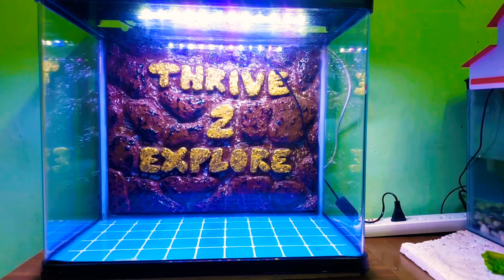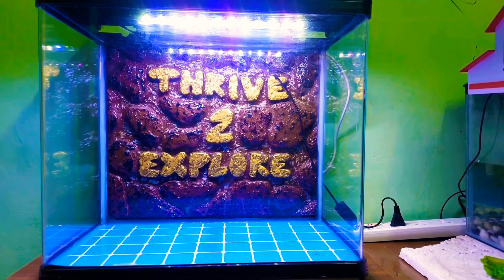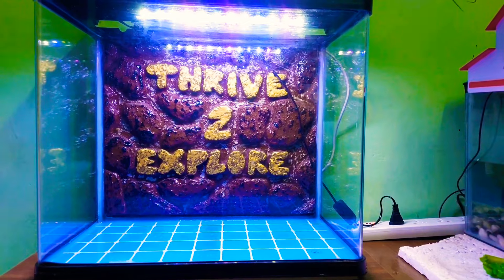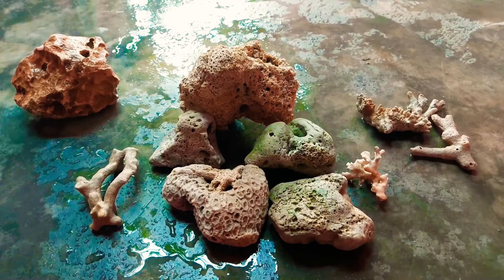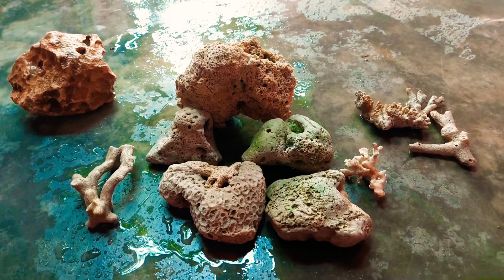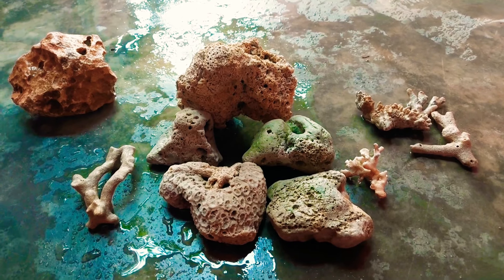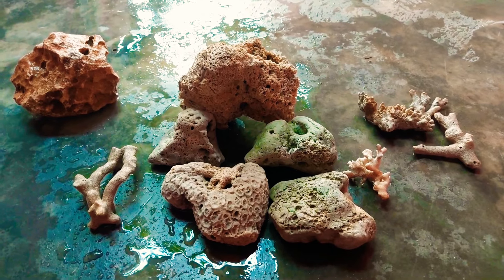First, we will clean the tank. We will clean the filter and the water thoroughly.